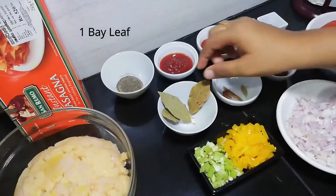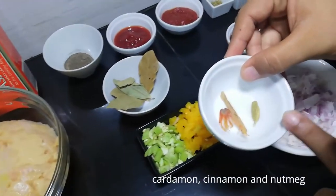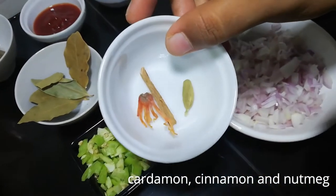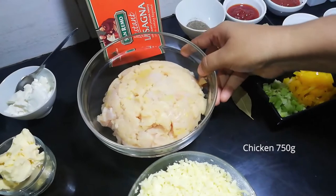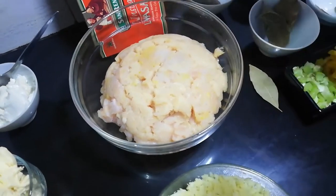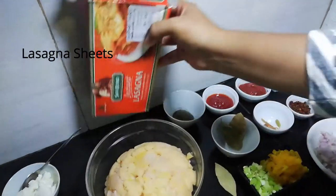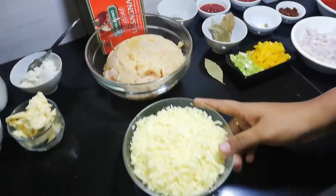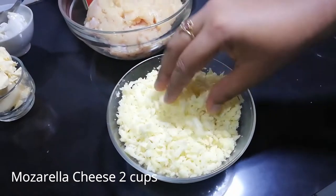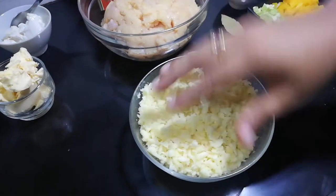1 teaspoon of bay leaf. And 1 teaspoon of seasoning. You can add a little water. The chicken is about 700-800 grams. You can cook it and then add lasagna sheets. This is mozzarella cheese — 2 cups of mozzarella cheese.